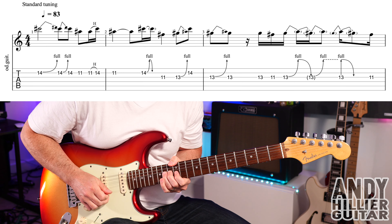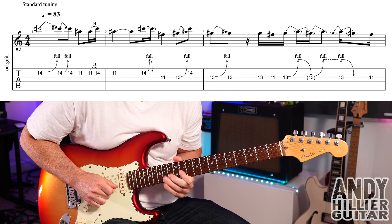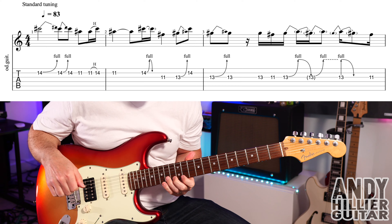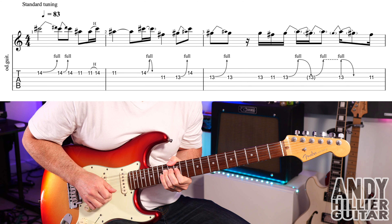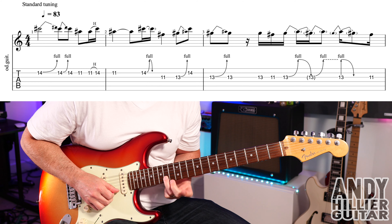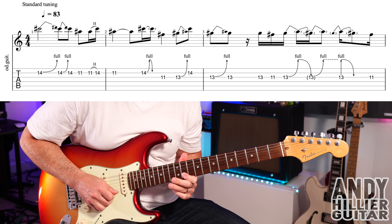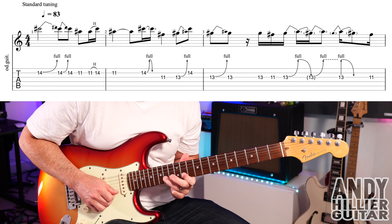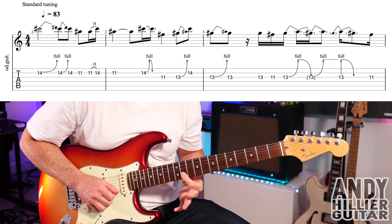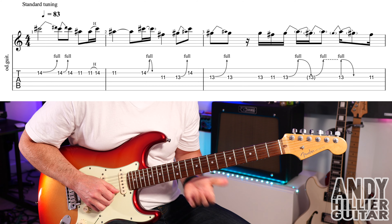So the first line sounds like this. To play that, B-14 — you're gonna bend it up a tone. And then you're gonna do another bend up on that B-14, and then play B-14 normal without a bend. Then we're gonna play B-11, then B-11 hammers on to B-14.